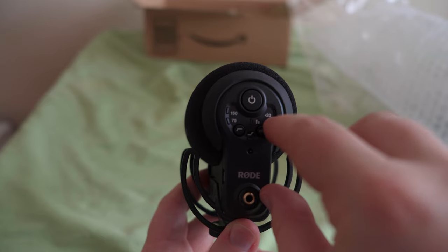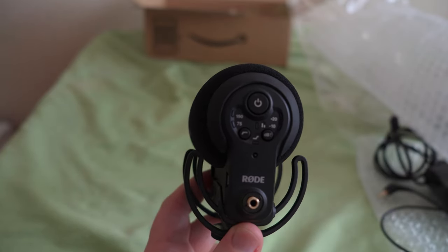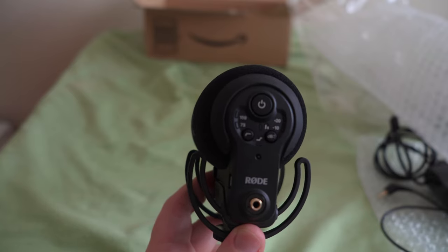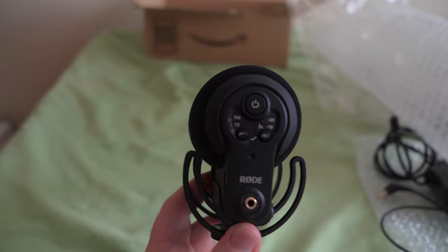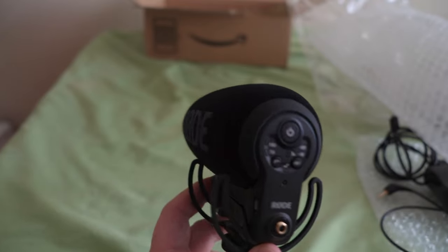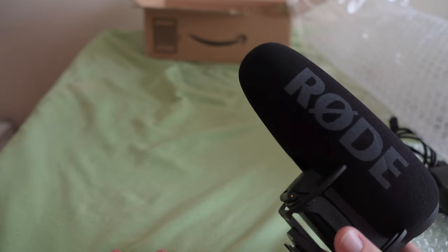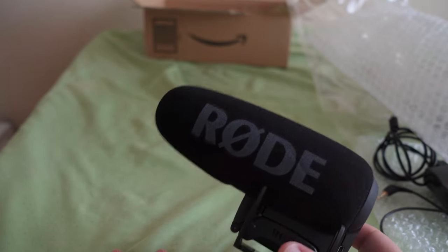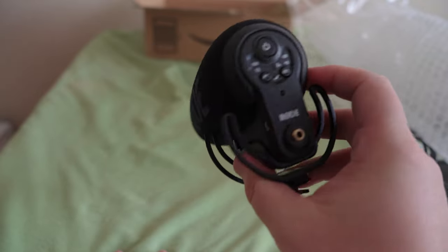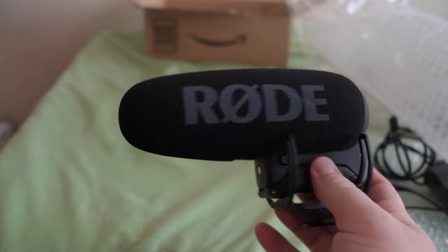Then you have the 20 decibel boost, which is good for cameras — that way you can lower the preamp on the camera and then just have it boosted through the mic, so the overall signal is cleaner. This is actually my first battery powered mic. The mic I'm using right now is the Rode Video Micro, which is just powered by the camera. I wanted to get a powered mic because it had all these different options and I wanted something with a little more reach.